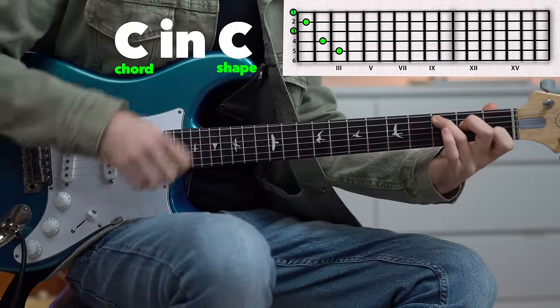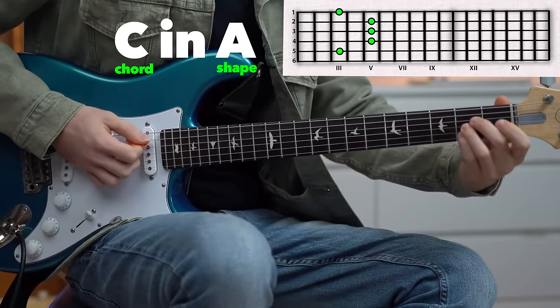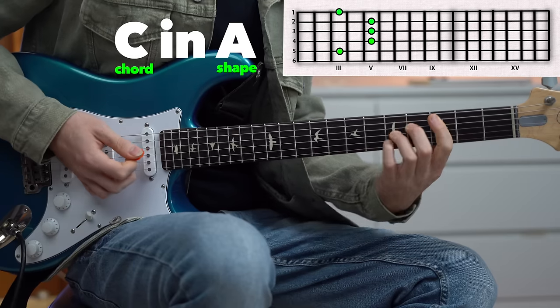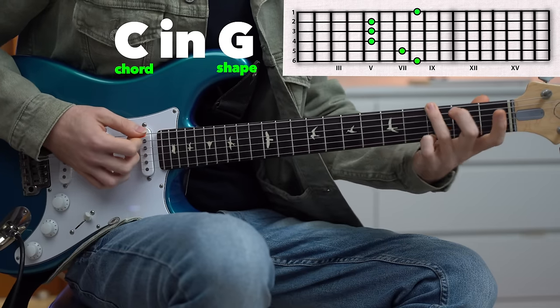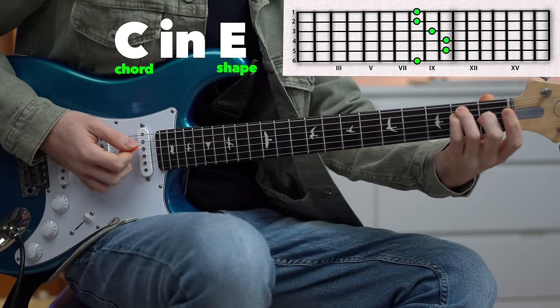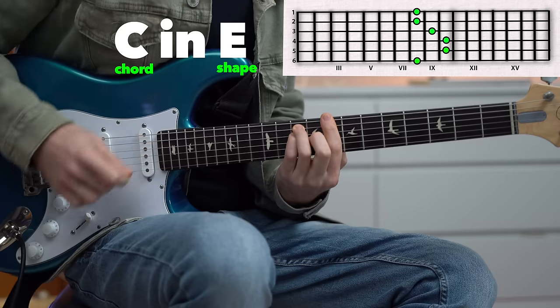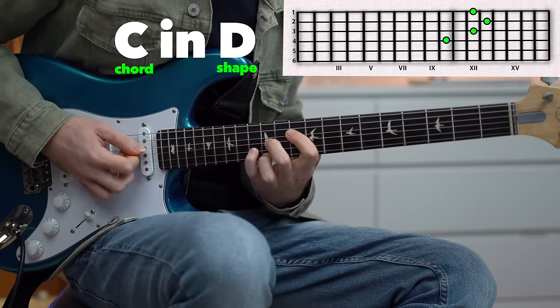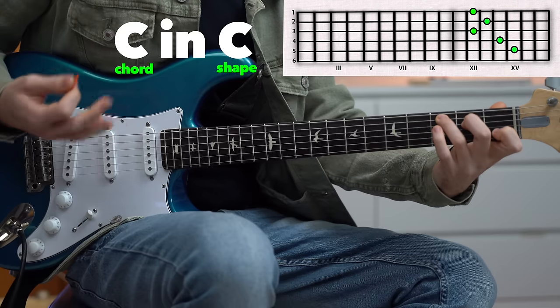This is a C major in C shape, C major in A shape, C major in G shape, C major in E shape, and C major in D shape. And we can also play the C major in C shape one octave higher.